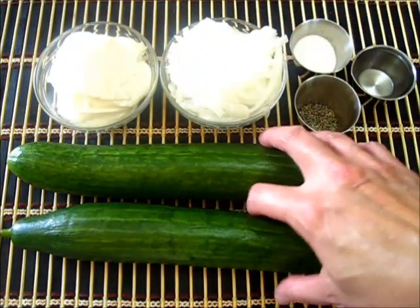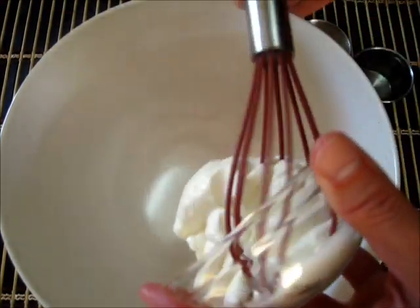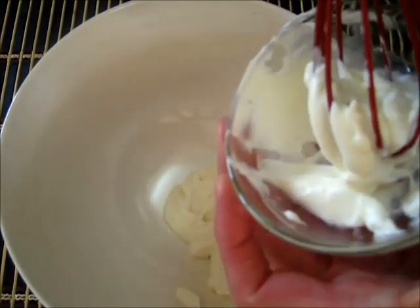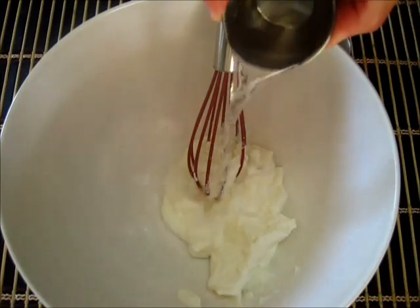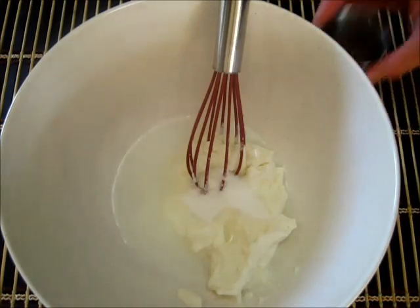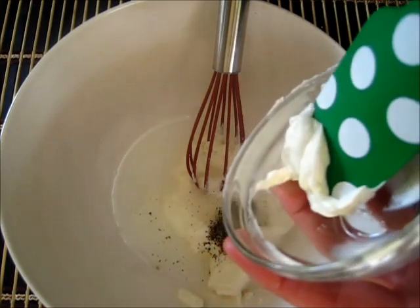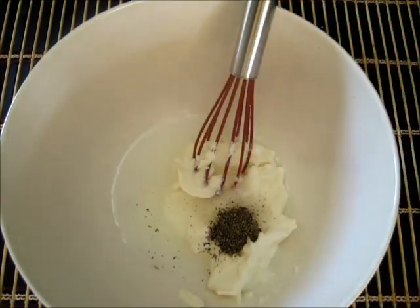In a nice large bowl I'm going to add the sour cream — it's very nice and thick. I'm adding the white vinegar and the sugar, then the black pepper, making sure I get all of that delicious thick sour cream in there.